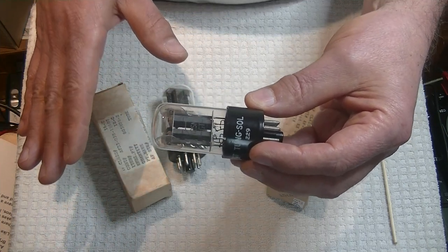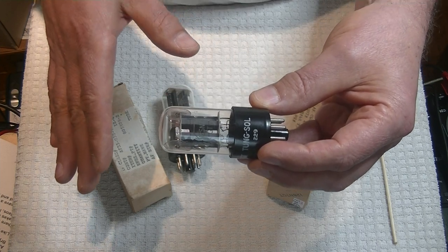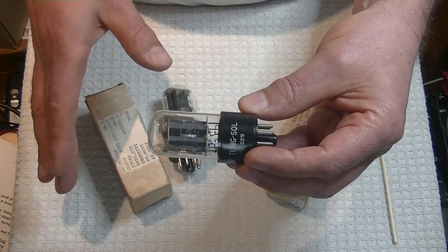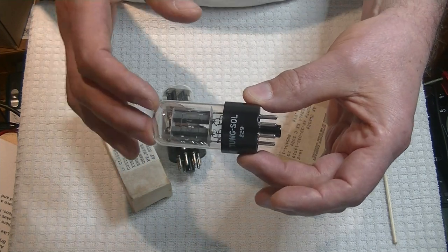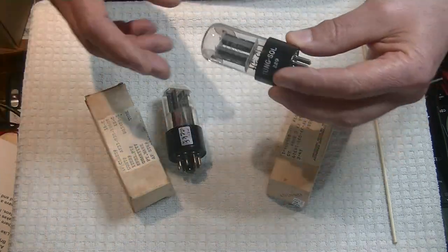And best of all, when it comes to home audio, we don't have Gs. We don't have extreme temperatures, I hope. But what we do get is an extremely quiet tube. And we'll talk about that in just a minute.